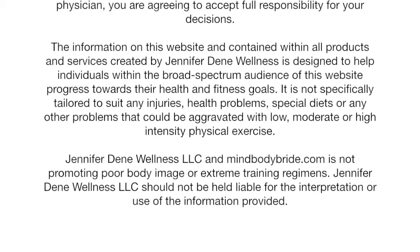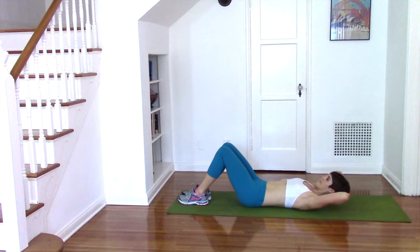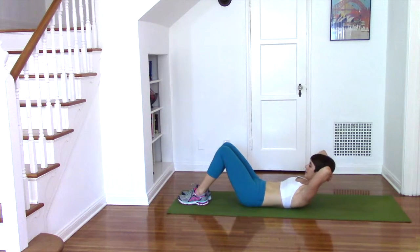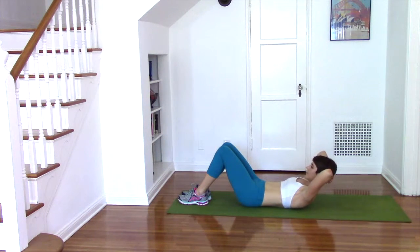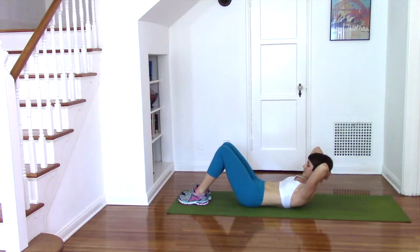Let's start with the basic crunch. Lie on your back with the feet on the floor and the knees bent. The hands come behind the head with one hand stacked on top of the other. Inhale through your nose and as you exhale lift the head and the chest up, bringing your gaze onto your navel. As you lift up your head and chest, keep your pelvis completely steady and your low back on the floor.